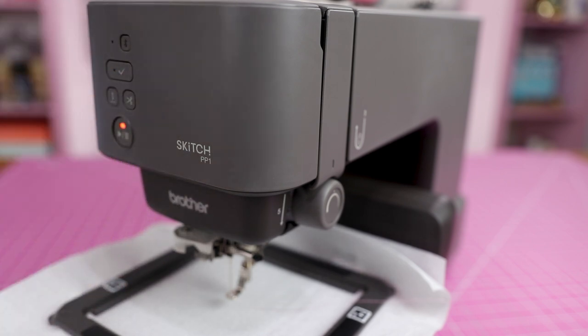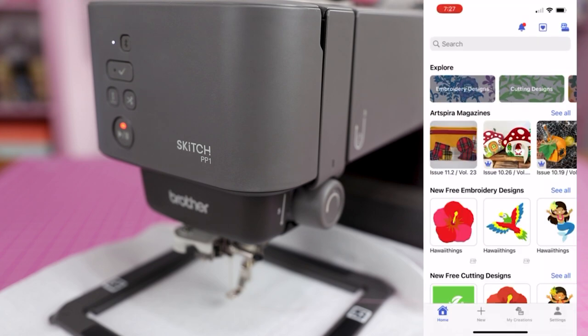It has a start/stop button, a Bluetooth connectivity button, an accept button, needle position, and a thread trimmer — but nothing else. Everything is operated through the Brother Art Spirit app, which is a proprietary app from the brand. I was getting all ready and excited to try an appliqué project for the first time and embroider a few different materials.